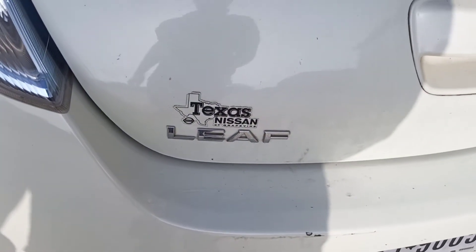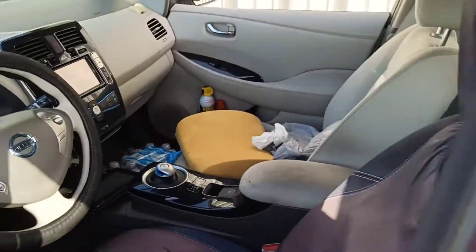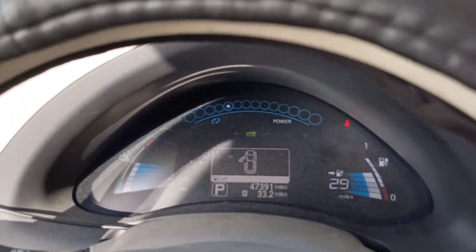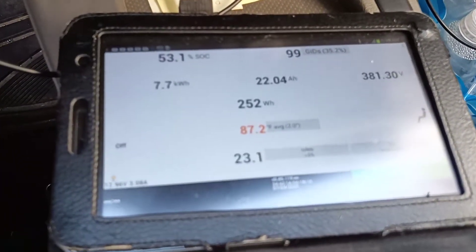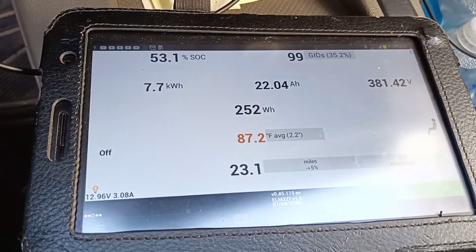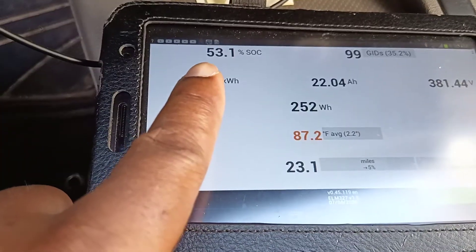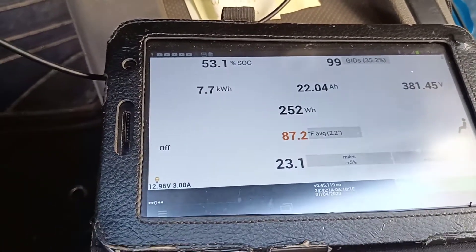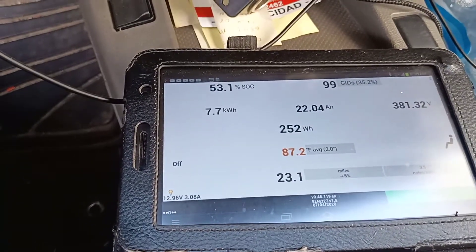The door is closed and it's charging. It's now showing 29 miles, and 381.42 volts — now at 53.1% state of charge. I hope this works for me and I will give you an update on how it goes.